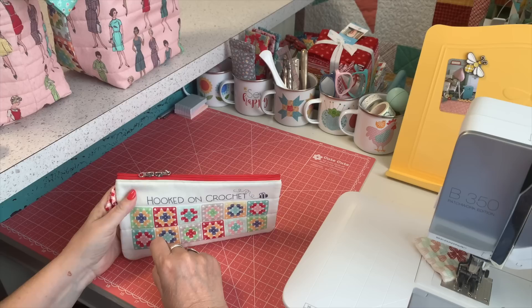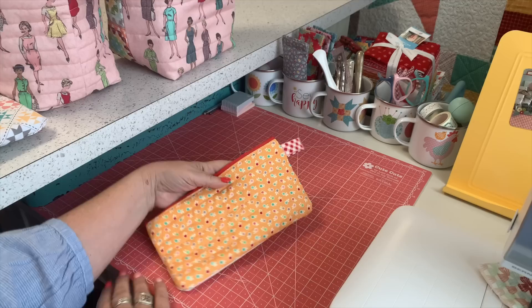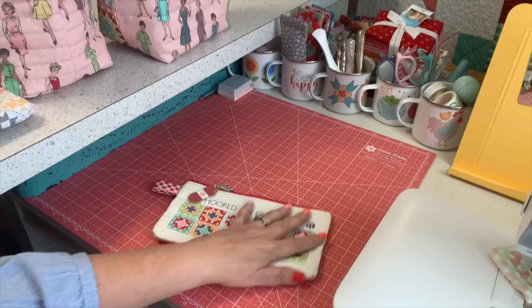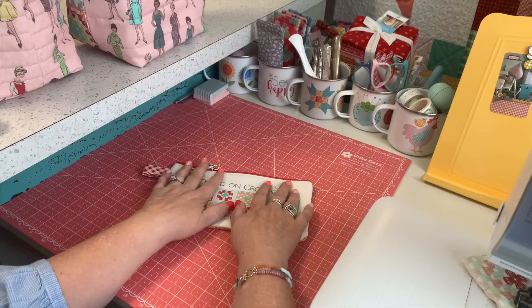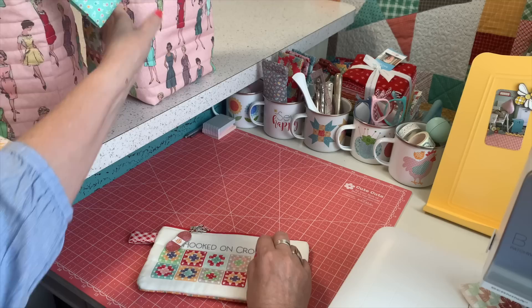Thanks for sticking with me through this tutorial — running out of bobbin and breaking needles and all that. But that's how it goes when we sew. I hope you love sewing these little bags — they're really fun and I plan on sewing a lot more in this size for different things. On Monday, June 6th, I'll be filming another video because that's the kickoff of the Granny Square Along. I'm super excited about that, so join me for that and I'll chat with you later.